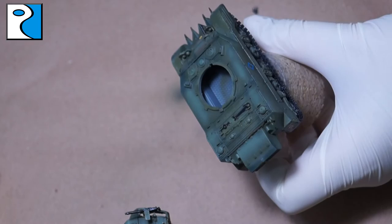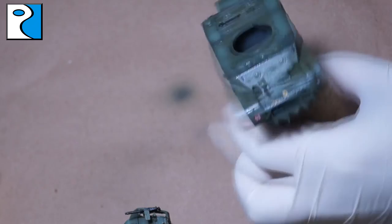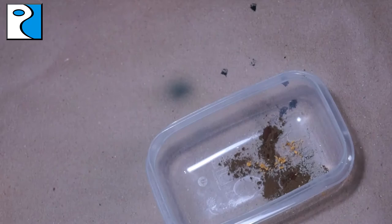Once the decal softener has dried, I hit it with a satin varnish that was included in the Armoured Fighting Vehicle painting system from Vallejo. I use it through the airbrush — you could also use canned satin varnish. You could do this stage by hand if you really wanted to, but you're going to need some sort of airbrush or canned varnish later on when we're doing the pigment wash, because hand varnish wouldn't work.